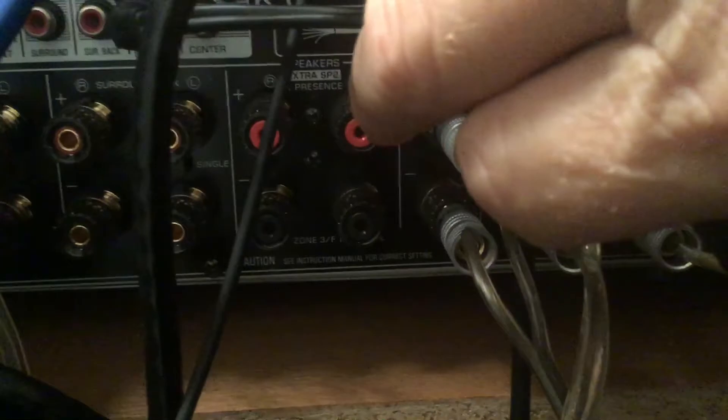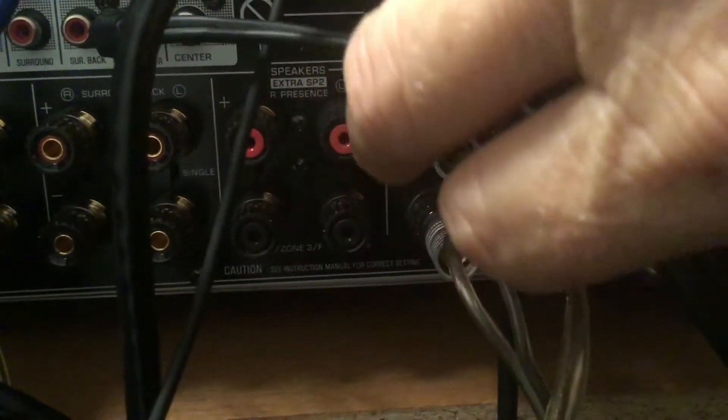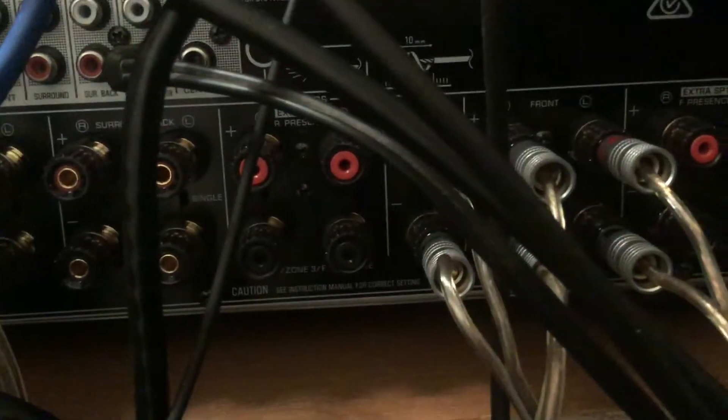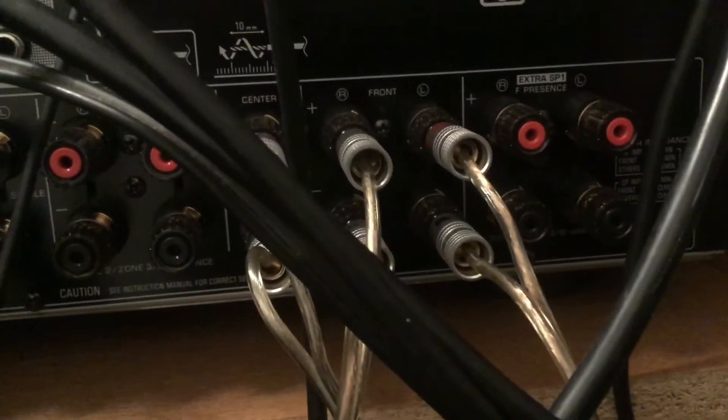Make sure your other amp doesn't have extra speakers connected. You can see my surround back, and I've got surround presence and front presence - those are not connected. What I noticed is if I had speakers connected to those unused channels, some amps may not pre-out the sound to the preamp if speakers are connected. So just unplug them to make sure. Once you've got your speakers connected to where they're coming out from - centre from the main amp, fronts from the main amp, surrounds from the main amp - it's just my presence speakers coming out from my old amp.